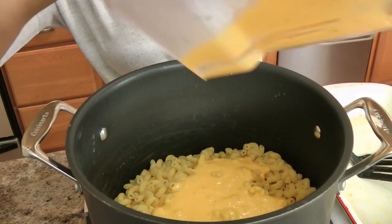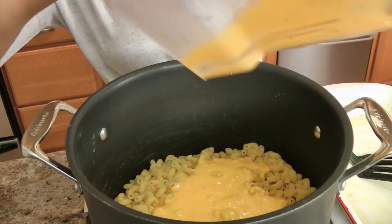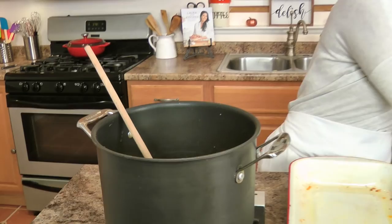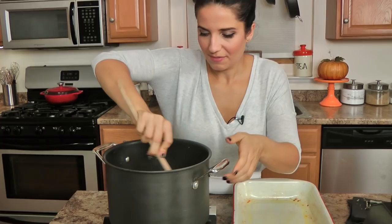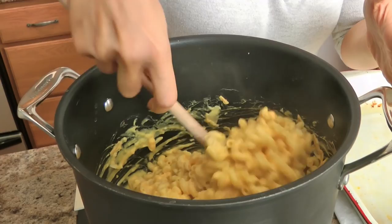Pour that gorgeous creamy puree right in, and along with that I'm going to add most of my cheese — about three quarters of it — and just stir it right in. I mean, that is heaven on a plate, or in a bowl.